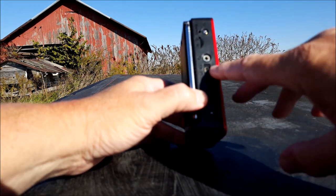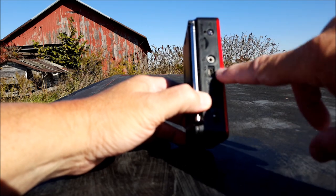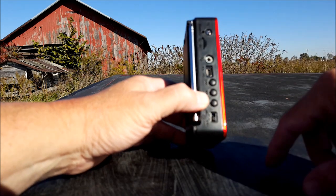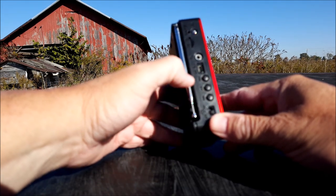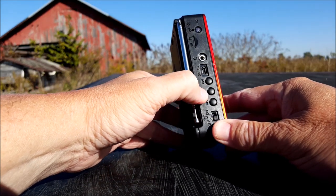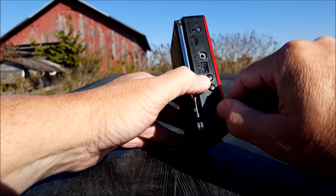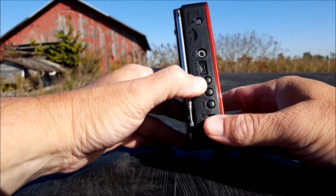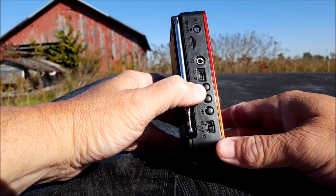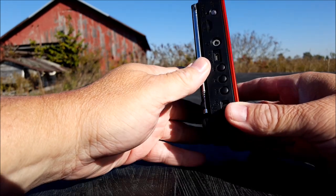There's a headphone jack. There is the charging port for the USB cable. Looks like we have controls here for the MP3: play, fast forward, and rewind. And an on/off switch that turns the little light on. Kind of handy in a way.